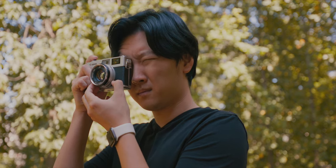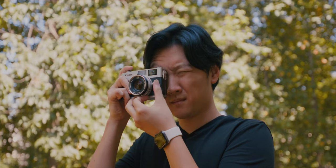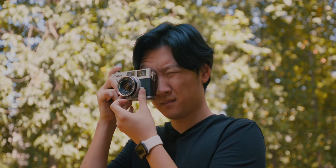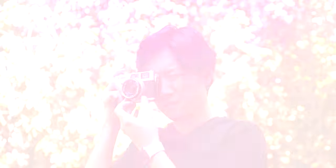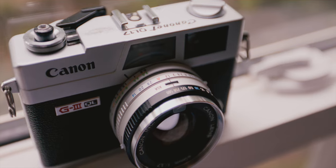It is a rangefinder, so focusing works a little differently — you don't look through the lens. You look through a small viewfinder window, and there's a focus patch inside. Once the two images are aligned, your shot is in focus. It's a bit different from SLRs for people who've never used a rangefinder.